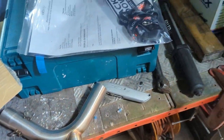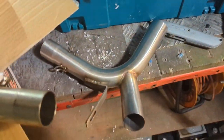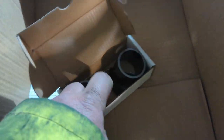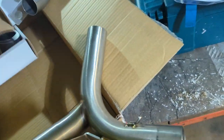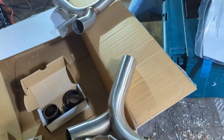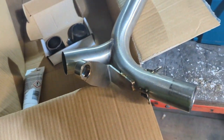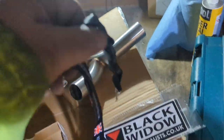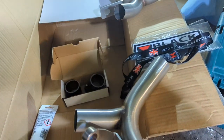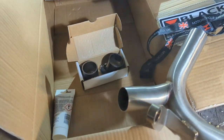Good day, so in the shed today working on the Triumph - going to de-cat it. I've gone for the Black Widow exhausts. This is what you get, you get two of them. Got a light and some exhaust paste in the box, plus some stickers. Never done one before.